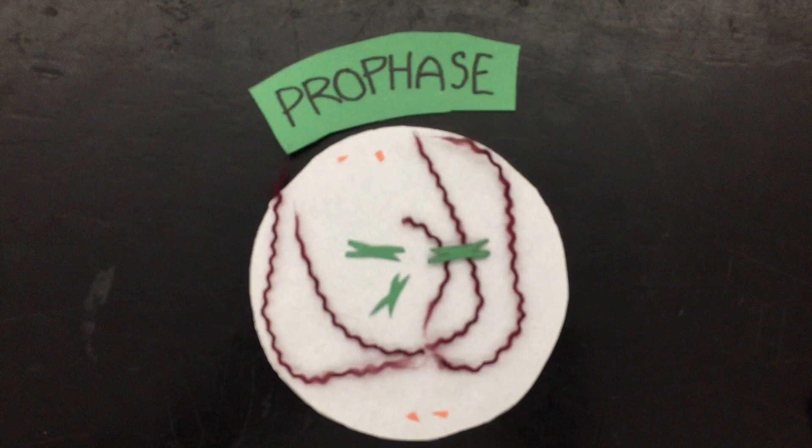The central phase is the first step in mitosis. The double chromosomes now become visible, the centrioles have now moved to the opposite poles, and the spindle fibers are now visible. The nucleus has also broken up.